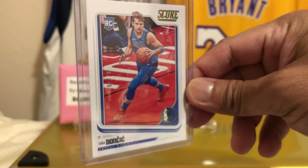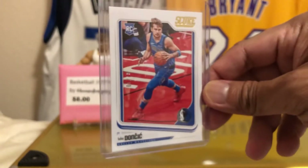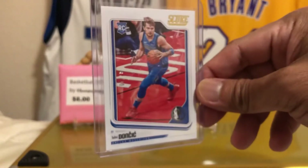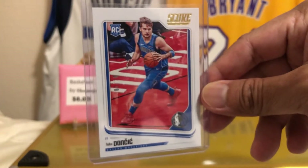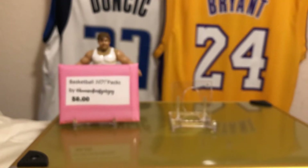I'm still looking for a Luka auto in a Mavs uniform, so hopefully I'll get that before I move on to hunting Zions. I'm still going to get more Luka because I have a connection with this dude. But we're going to do a retail product only because we haven't done one in a while. So why not? Let's do this.